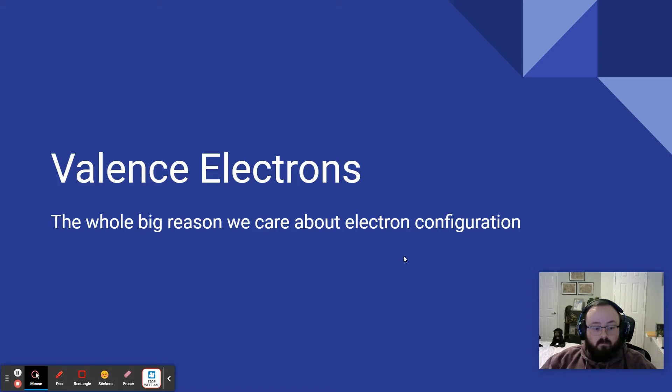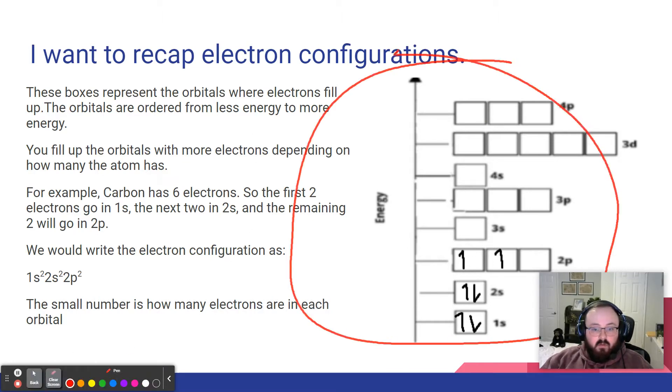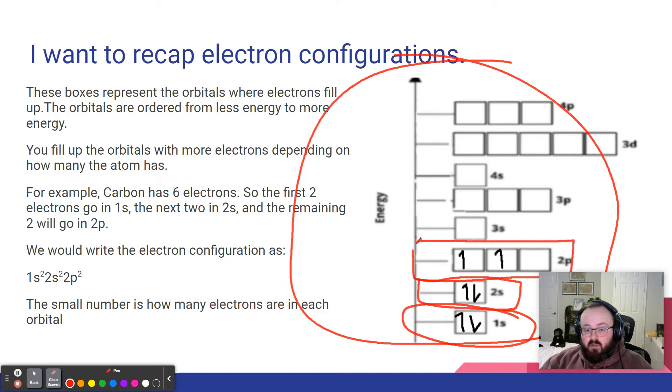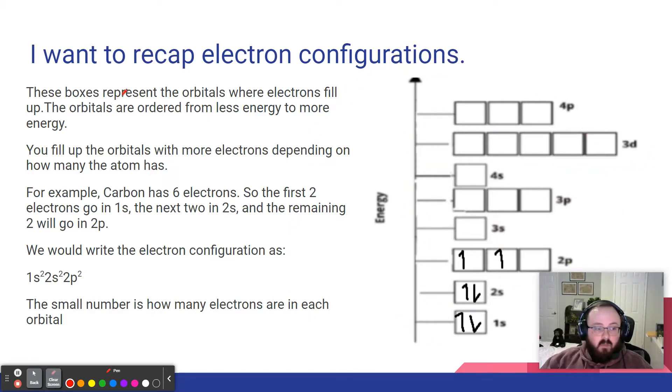Let's do a recap of electron configurations. These boxes represent where the orbitals are energetically. Our 1s orbital down here is the lowest energy. As you go up, you are increasing the amount of energy required to put an electron in that orbital. So the 4s has greater energy than the 3p, and the 3d orbital has a greater amount of energy than the 4s.